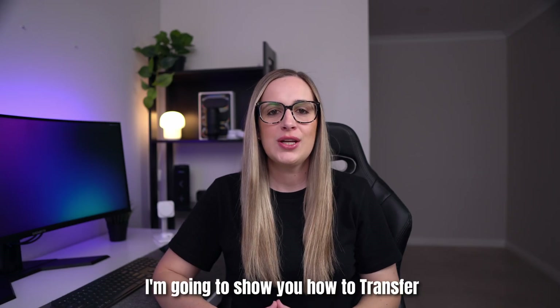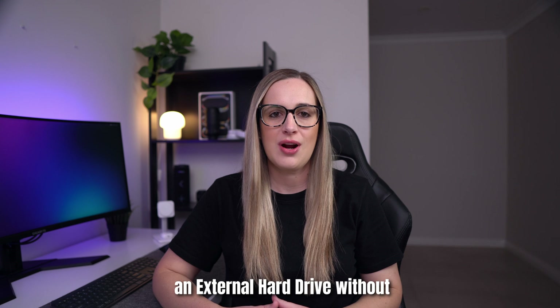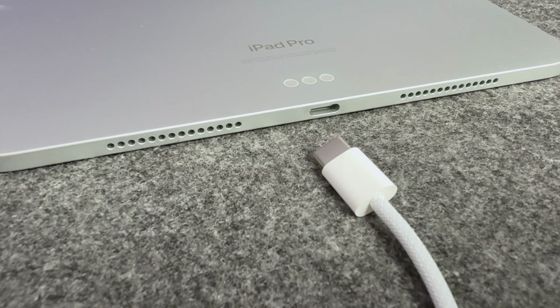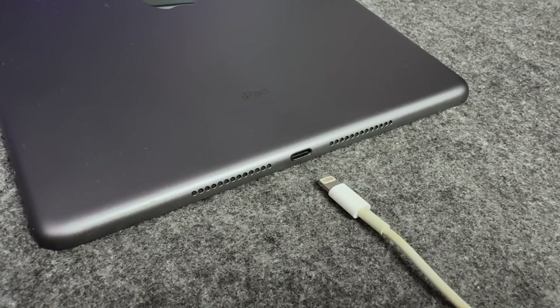Hey guys, in today's video I'm going to show you how to transfer files and photos from your iPad to an external hard drive without having to use a computer. I'll cover how to do this on newer iPads with the USB-C port and also older iPads with a lightning port.